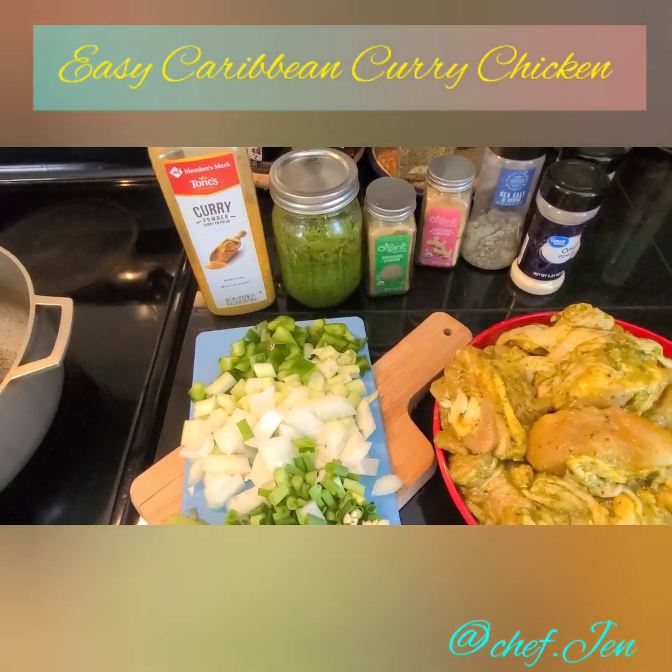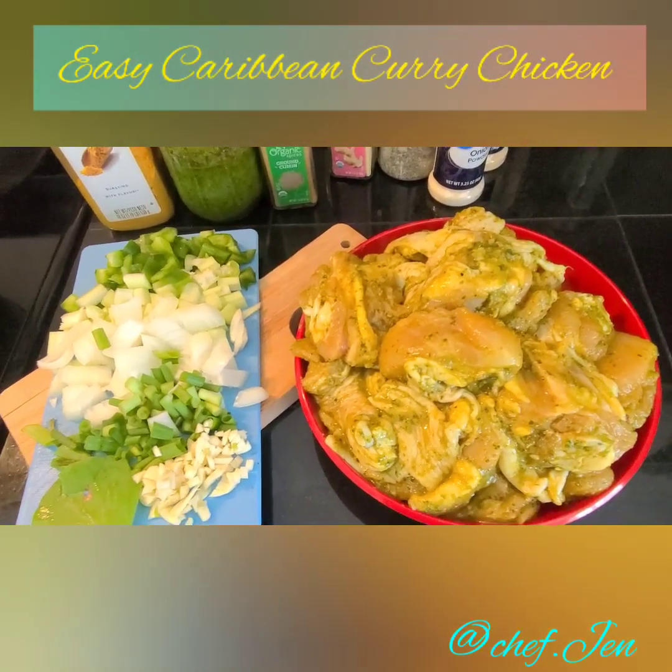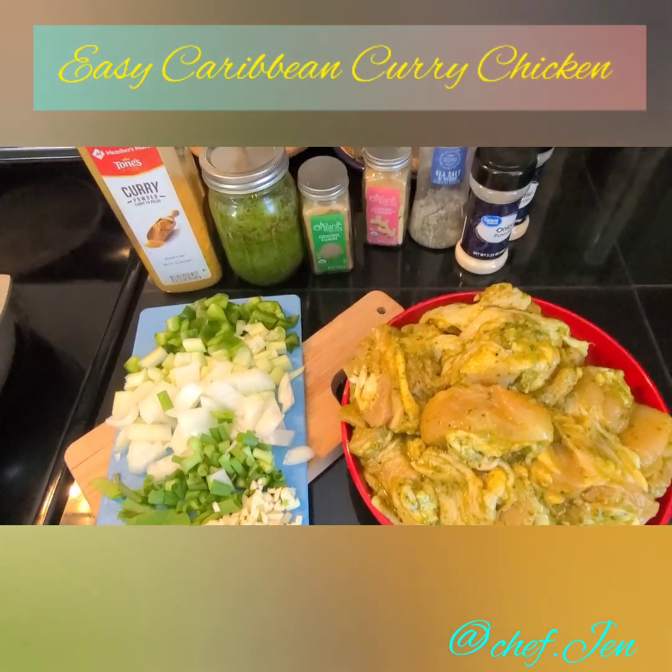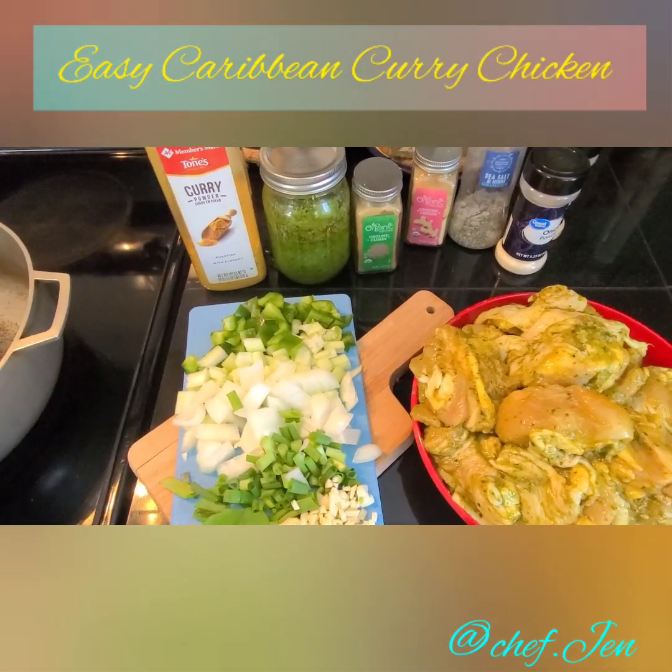Hey guys, this is such a last-minute decision — the boys have asked for some curry chicken and I'm gonna just whip it up, so I just grabbed my phone and decided to take you guys along with me.